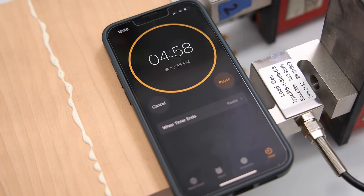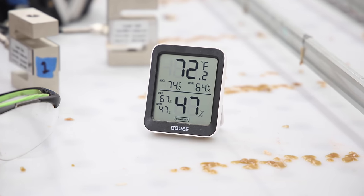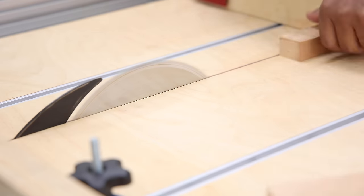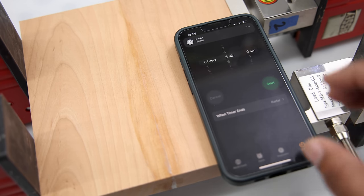This is a good time to mention that all of the glue-ups were done in more or less the exact same way — room temperature, identical humidity, and all of that. The wood grain orientation I tried to mix and match as much as possible, but wood is a natural material and it kind of does what it wants. Okay, let's watch this five-minute clamp break in real time.